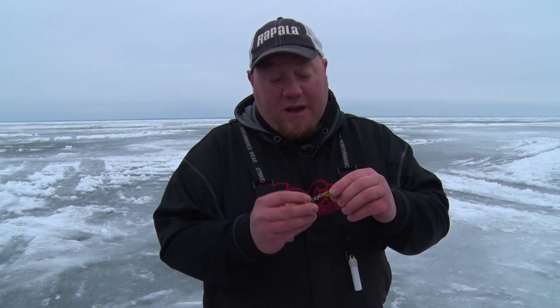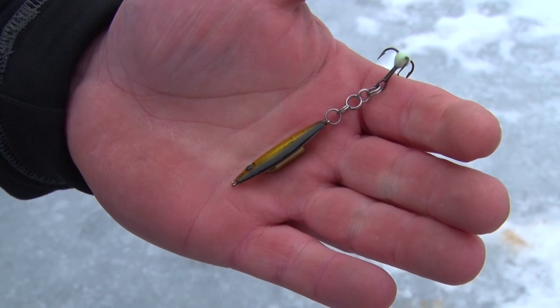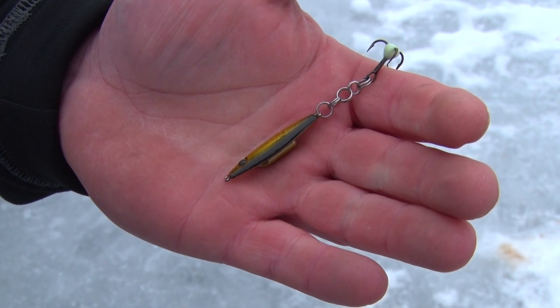Everyone knows customizing spoons is something we all do to get an edge on other anglers and sometimes to catch more fish on the ice. What I have for you right here is a small tip. Basically this is a dropper chain I've made out of split rings.